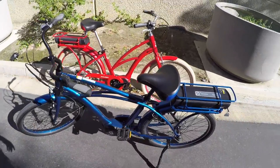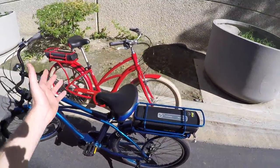For the full write-up on this — the Raleigh Retro Glide IE — including all the specs and comments, I'll see you back at electricbikereview.com. Have fun out there. Ride safe.